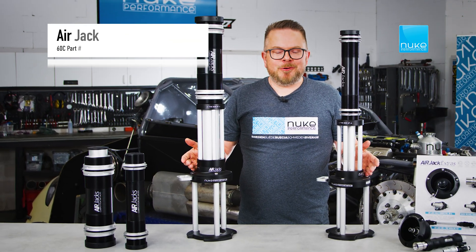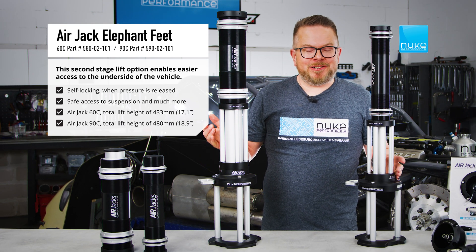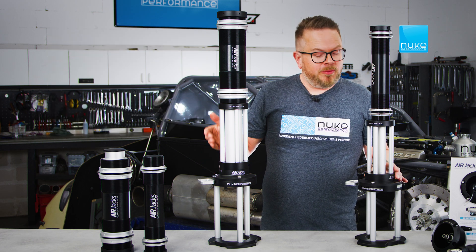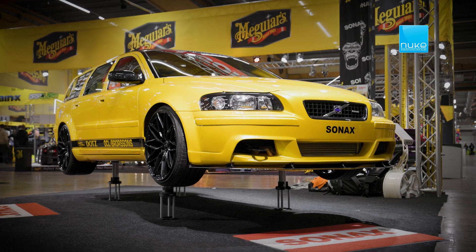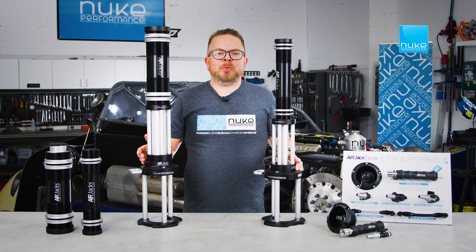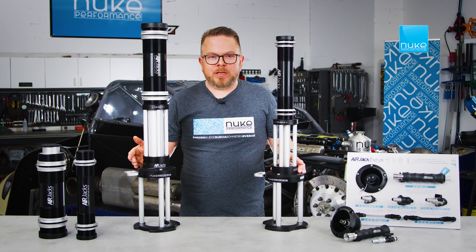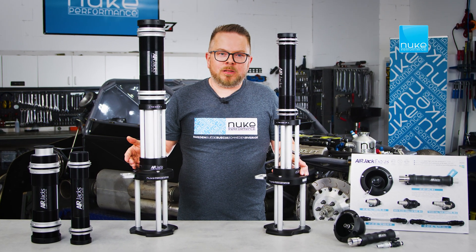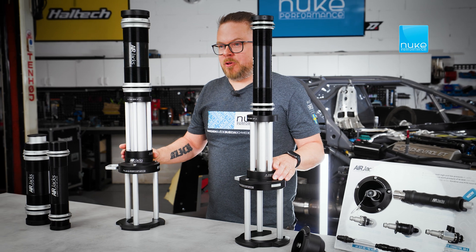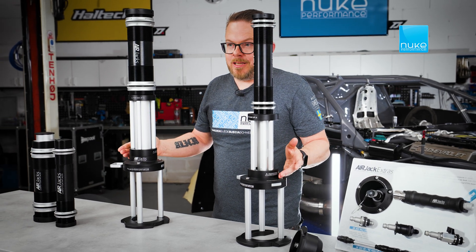For those who wish to get the vehicle up even higher into the air, we offer sets of elephant feet for both Air Jack systems, providing a second-stage lift to achieve an even greater lift height. This is ideal when working on suspension, drivetrain, or bodywork, raising the vehicle to a higher level. A foam padded hard case is also available for storage and transport of the elephant feet.